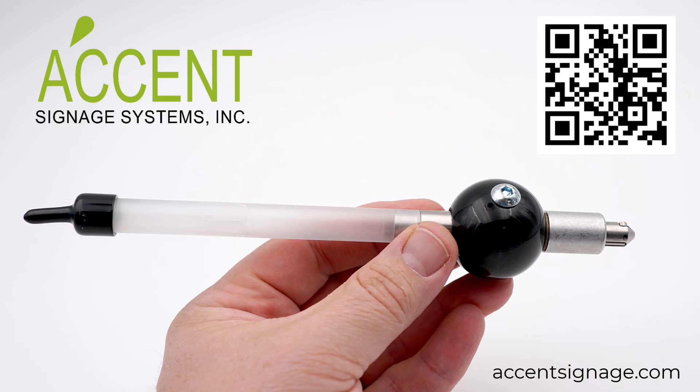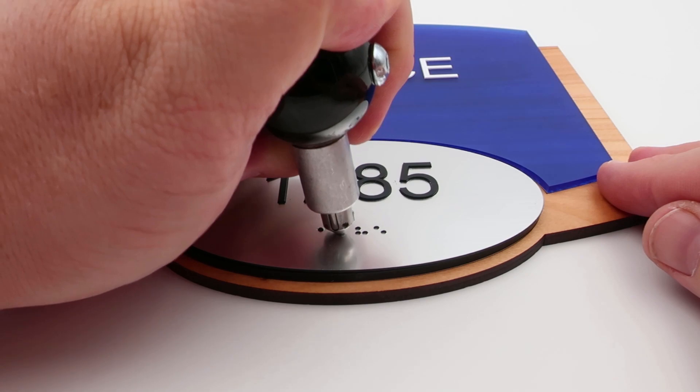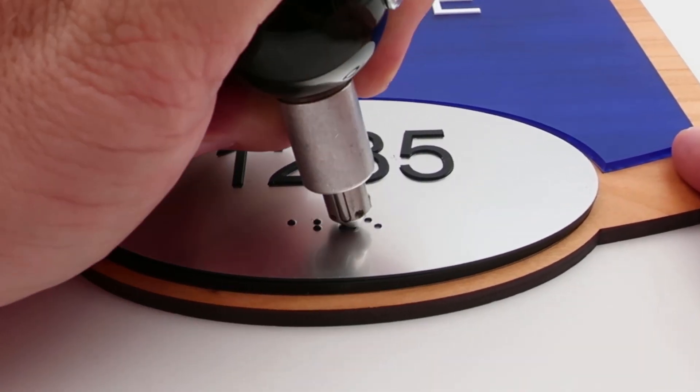The final step is to place the ADA beads into the laser cut holes, which can be done by hand or by using the Accent Signage raster pen. Using the raster pen tool, plunge the beads into the laser cut holes with the adhesive tape on the underside to keep the braille beads in place.